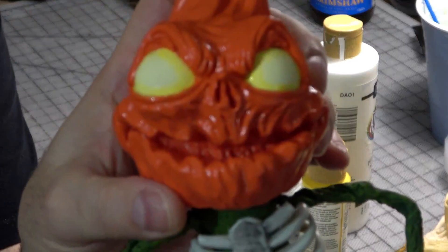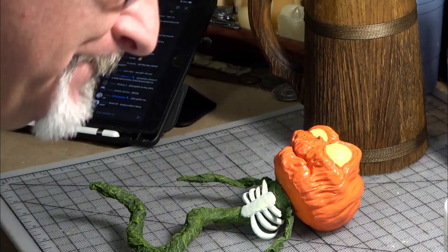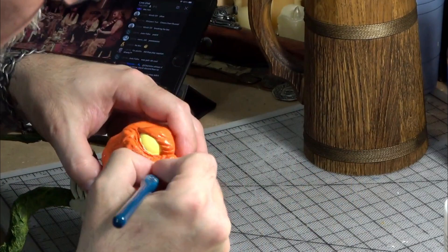Next we added some more yellowing around the edges of the eyes, and we varied it up — some were more yellow than others. Again, this just helped to make each one unique.